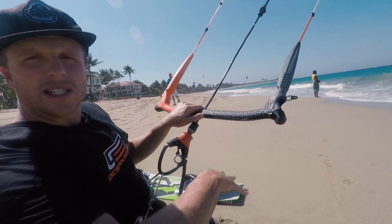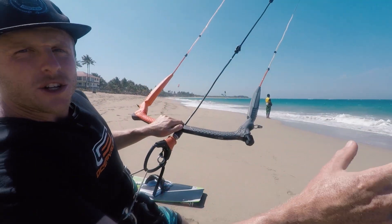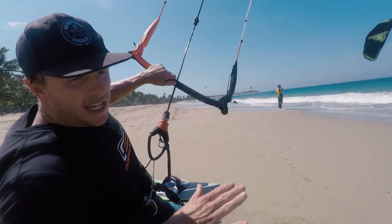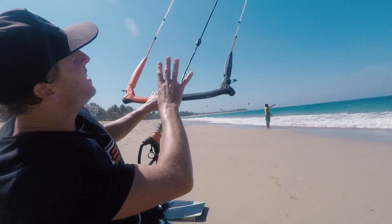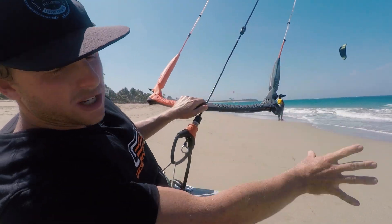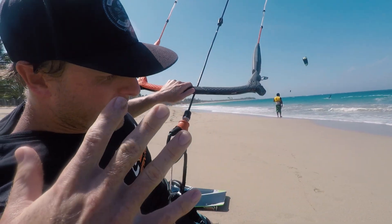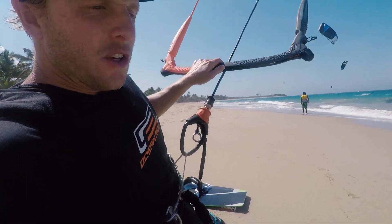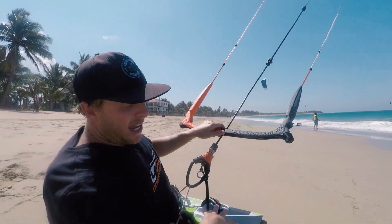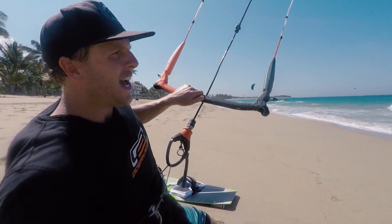Think about twisting your hips, same as the body positioning — laying back into it, looking in the direction you want to go, sheeting out a little bit, keeping that speed up with your kite a little bit higher. Keep your kite around 45 degrees, not all the way down low. Keep a consistent speed using your edge and your bar to maintain speed — shoulders back, hips forward, hips twisted, looking in the direction you want to go, even a little further upwind than you think you need to go, and slow down.